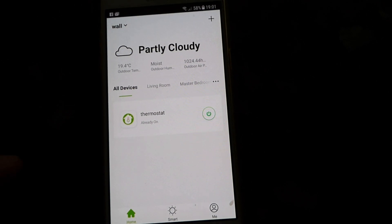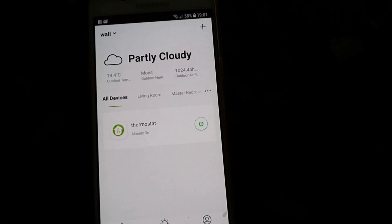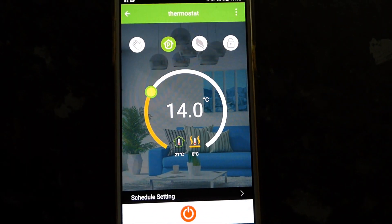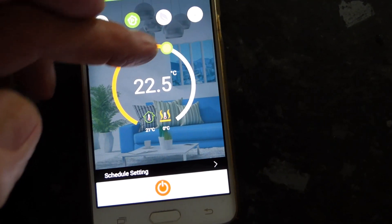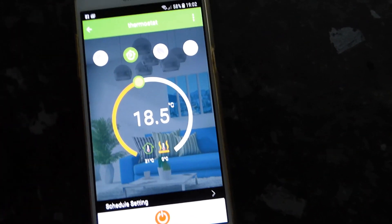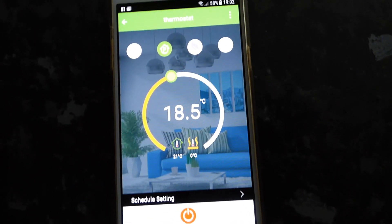There are lots of things on this but I'm mainly going to show you the actual programming part. So if we go to the thermostat — here we have it, and it's a very nice looking settings interface. You can just flick the temperature up and down like this, very easy. There are lots of settings for different functions and lots of on and off times as well.